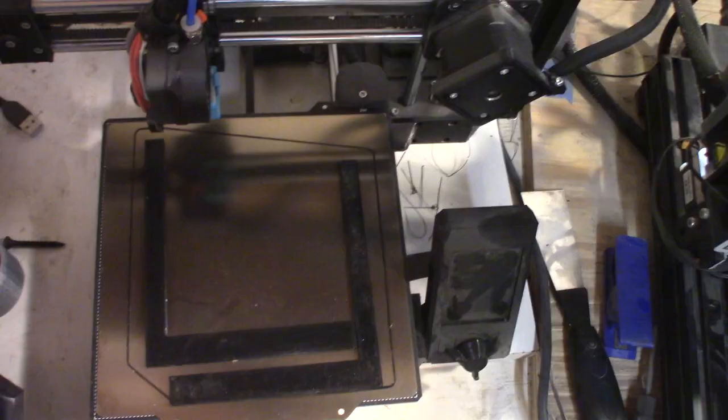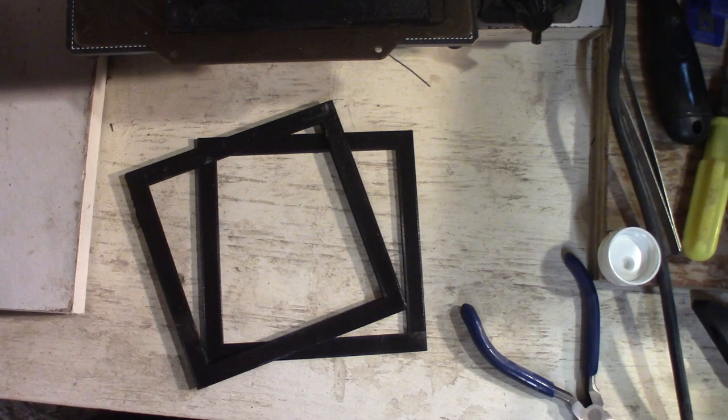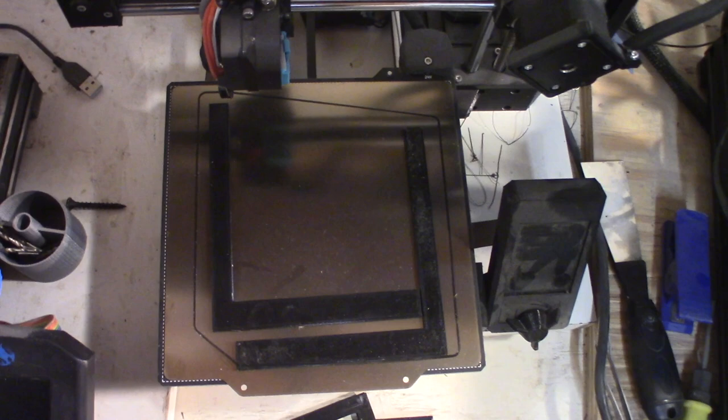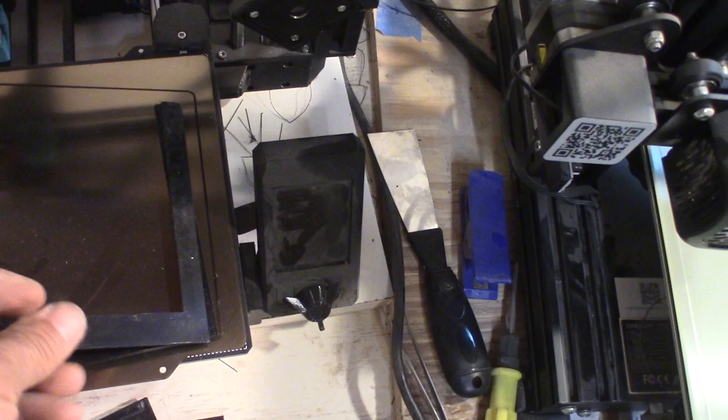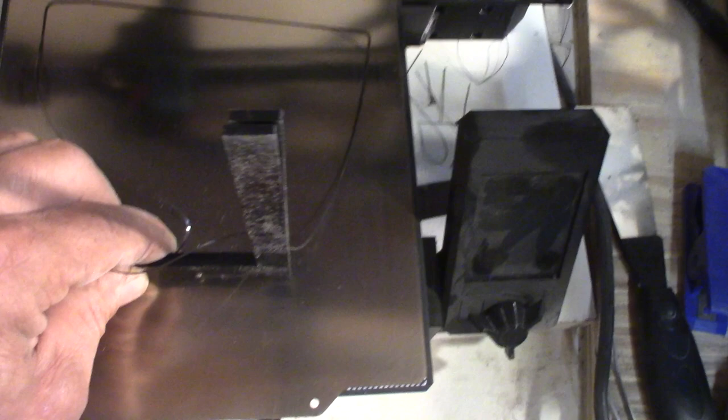There are a couple of ways to check the XY squareness — with squares like this and then you measure the diagonal — but it's not a very precise way. So I had this idea: I made two L-squares printed in this layout, and then take both of them together and now you can see how much offset there is.